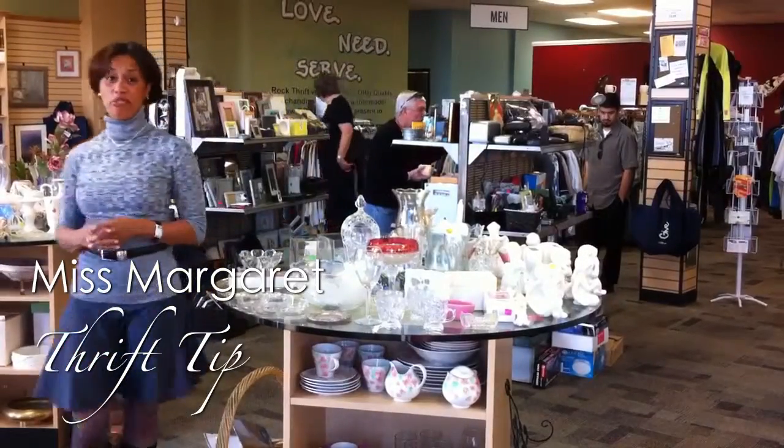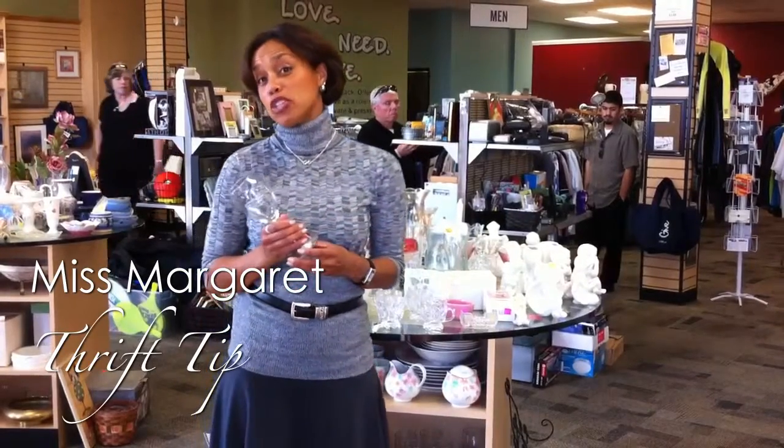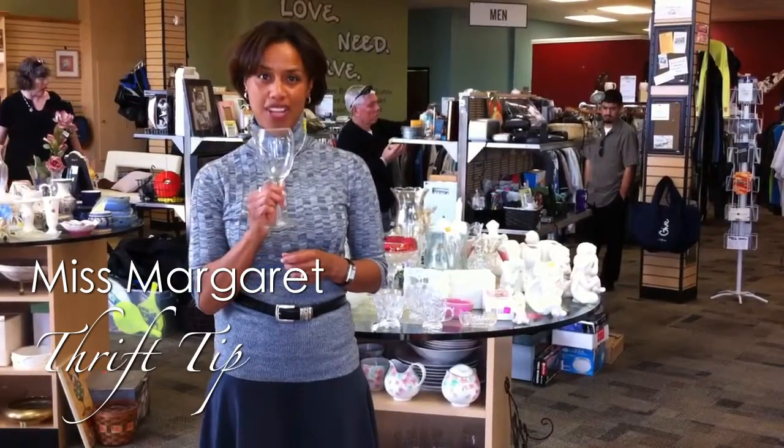Hi, I'm Margaret and I have some thrift tips for you. See this wine glass right here? I personally don't drink wine, but I can give you 10 uses for a wine glass.